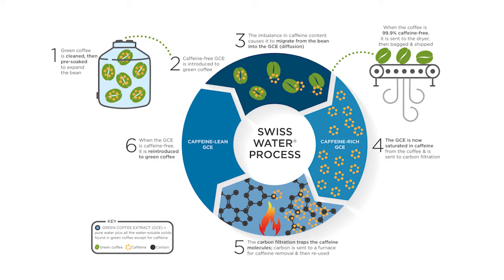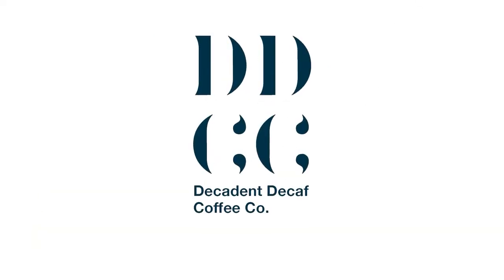Here at decadentdecaf.com, we recommend the Swiss water process of decaffeination, which uses only water — no chemicals — to decaffeinate the coffee beans, and is 99.9% caffeine-free. To find out more, please visit www.decadentdecaf.com, or check out our YouTube channel for more videos on decaf, caffeine, and coffee topics.